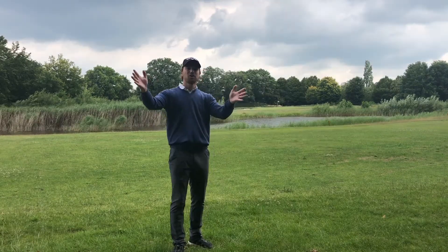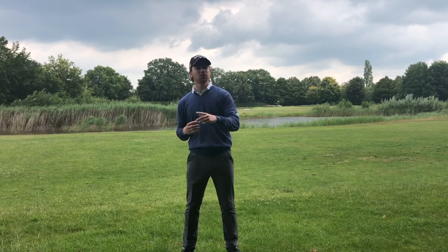Good luck with practicing and I'm sure you're going to make pars. Thanks for watching. If you like this video, please give a like. If you want to see more of these videos, subscribe to my YouTube channel. In the next video, I'm going to show you how to play a par 4. So stay tuned and I see you next time.